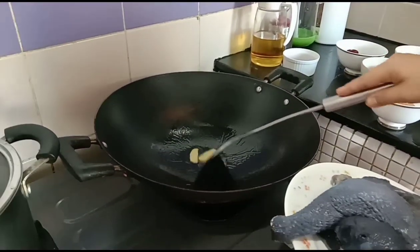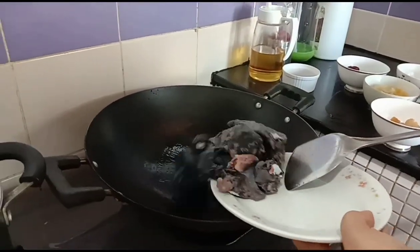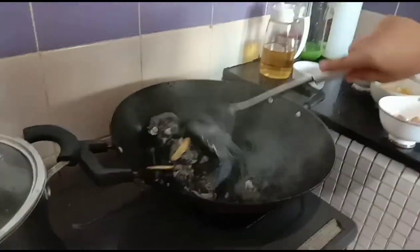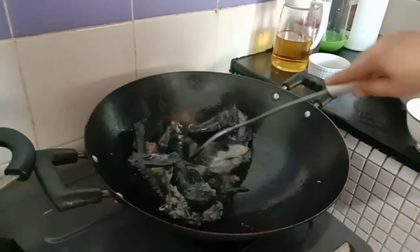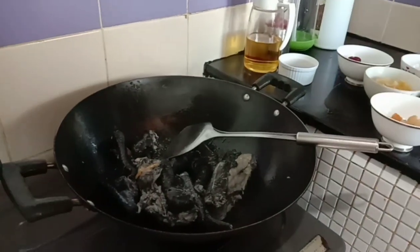I fry it just to remove the fishy smell of the black chicken. After frying the black chicken, I put it on the pan. I can smell it now — it smells good — so it's okay to put on the pot and turn down the fire.